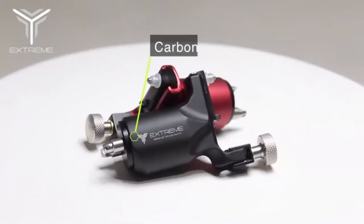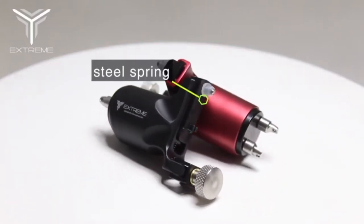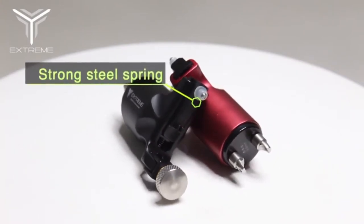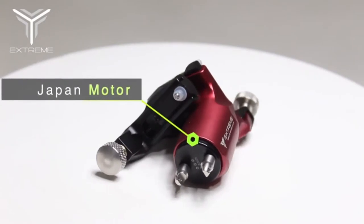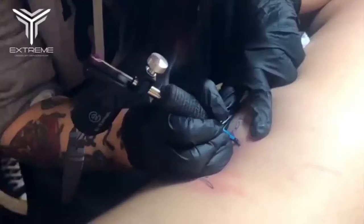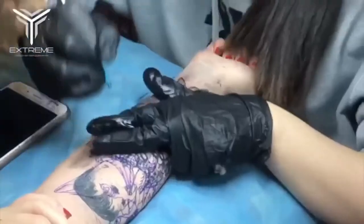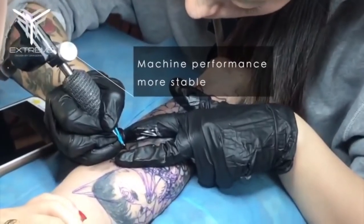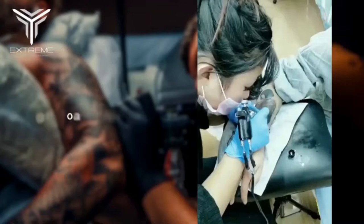Top 4: Dragonhawk Extreme Rotary Tattoo Machine. Weight: 6.17 ounces. Ergonomic design feels virtually weightless. Available with clip cord connection. 7.5 to 8.5 volts for color packing and shading; 8 to 9 volts for lining. The Extreme is a versatile rotary machine designed for a wide variety of work, such as color packing, light black and gray shading, and heavy black filling.